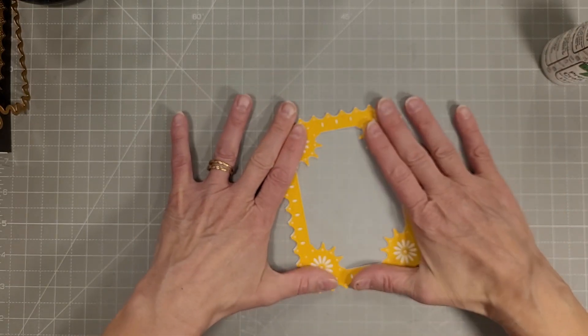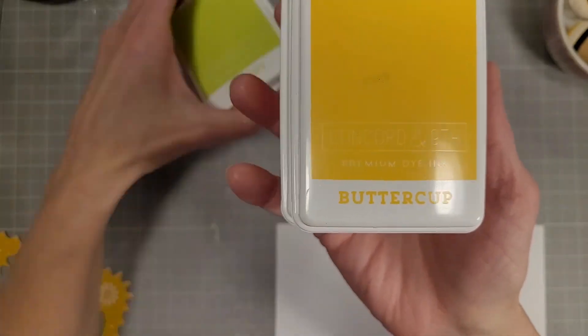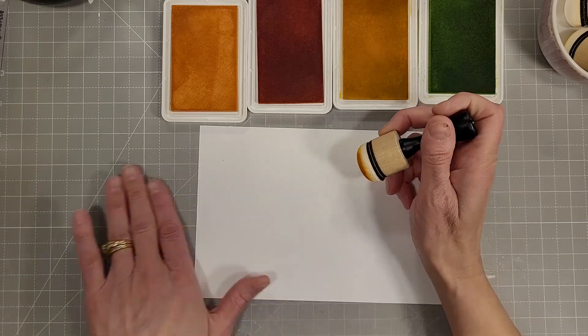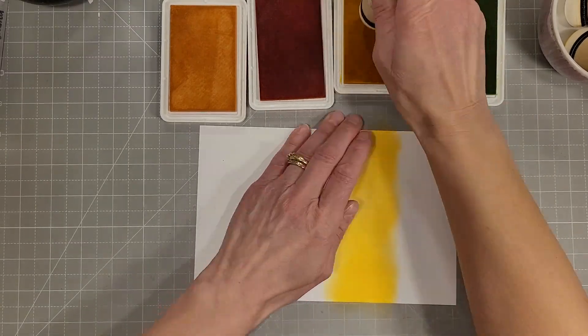This next step I did was put a piece of vellum behind this, and that would be a great start to a shaker card. Here are the ink colors that I'm going to use to ink blend on this five and a half by eight and a half inch piece of cardstock that I will cut down to fit a five by seven card.